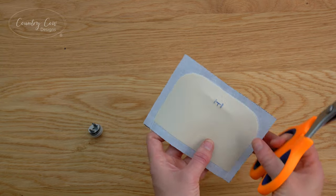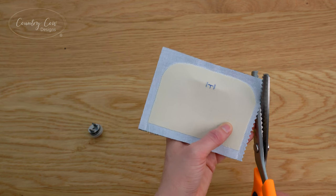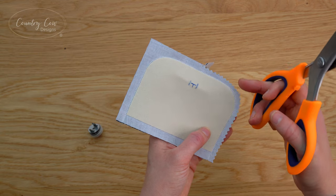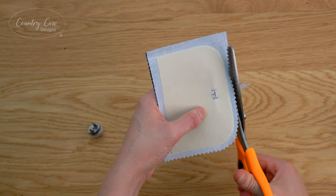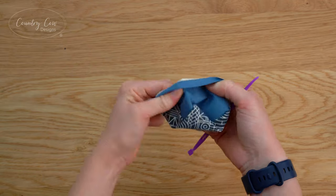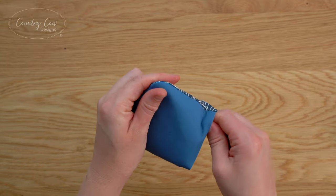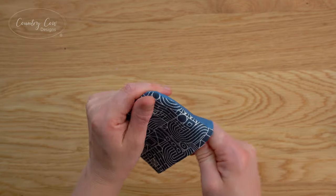We're not going to fit the magnetic snap yet because it will make it easier to top stitch if we fit it later. I'm going to trim the seam allowance down with some pinking shears - trimming the curves like this is going to make it sit neater. If you don't have pinking shears you can use a small pair of scissors to cut little triangles in, just don't get too close to your stitching. Now you can turn that flap right side out. I've got a little turning tool to help push the seams out - if you don't have one you could use a chopstick.